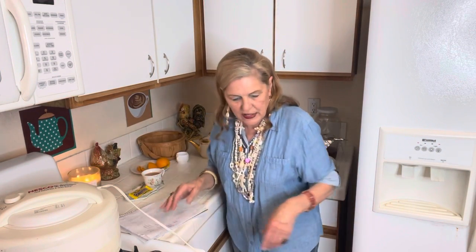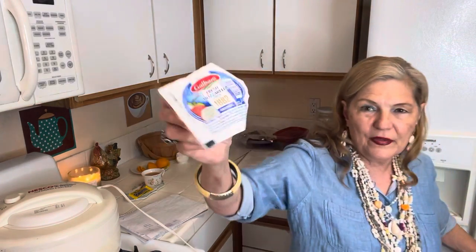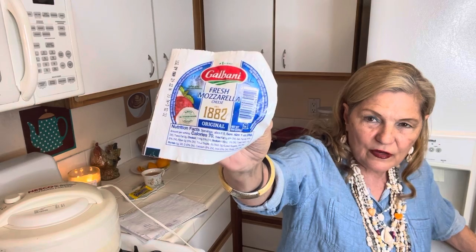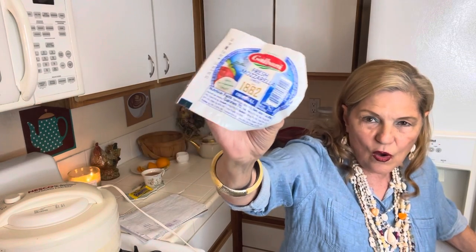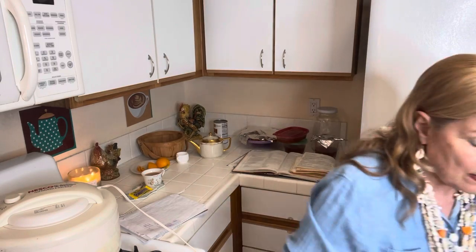Today I bought this cheese for two dollars at Grocery Outlet. With this and my marinara sauce and my noodle recipe, I could make a lasagna.